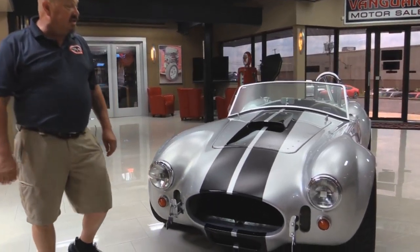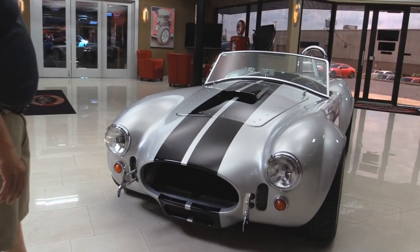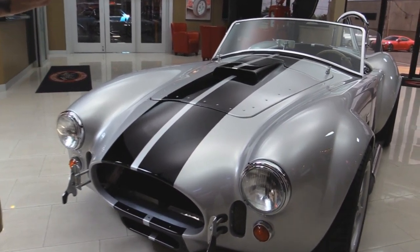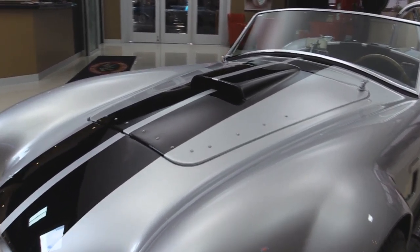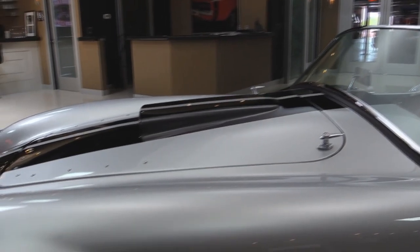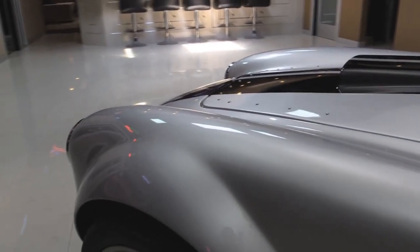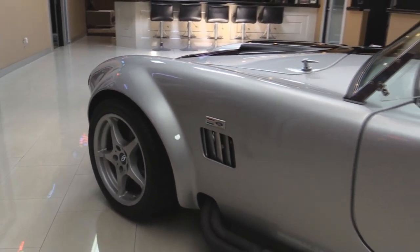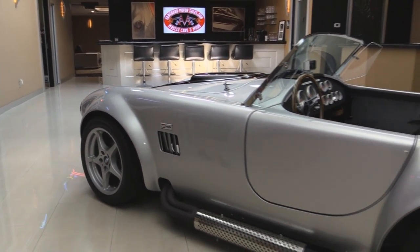Check this baby out — man is she slick. Silver is one of my favorite colors on this. The black racing stripes look tough and of course that five liter supercharged motor under the hood really makes it tough. Now the guy that sprayed this paint did an excellent job. Silver is one of the hardest paints to spray because it looks all uneven if you don't know what you're doing. The guy that sprayed this one knew what he was doing.